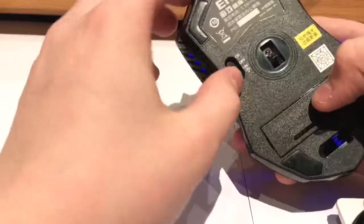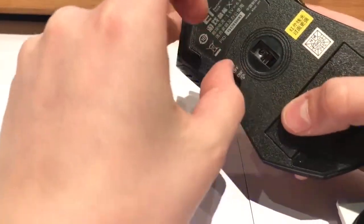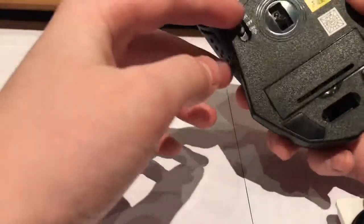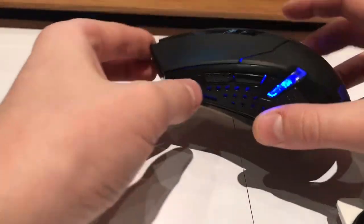You've got three modes: obviously off, then you've got on without the lights, which will obviously save a bit more power, and then of course you've got the lights — and that's my favourite mode because look at the cool lighting, I do really like that.